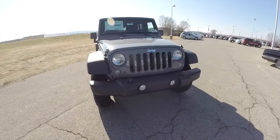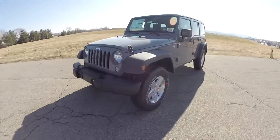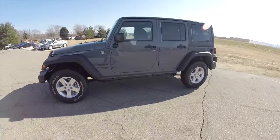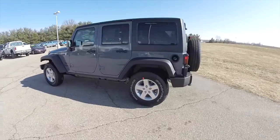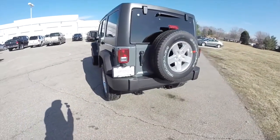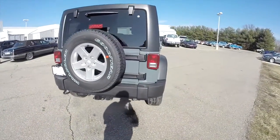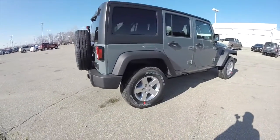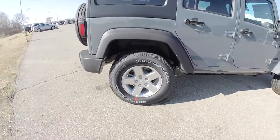Hello everyone, today we're going to take a quick walk around and look at this brand new 2015 Jeep Wrangler Unlimited Sport. This Wrangler is in Anvil Clear Coat, has the black cloth interior, and is powered by a 3.6 liter Pentastar V6 engine with a 5-speed automatic transmission. It does have the black Freedom 3-piece hardtop, remote keyless entry, 17-inch aluminum wheels with Goodyear Wrangler SRA tires.